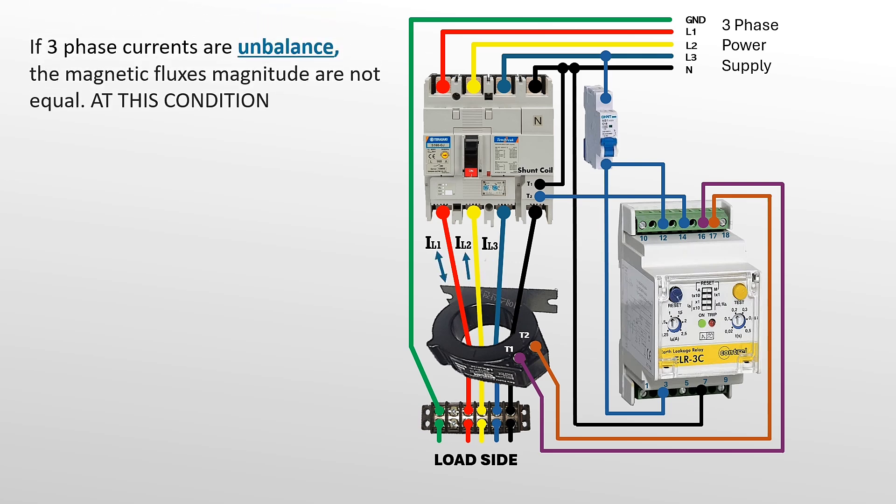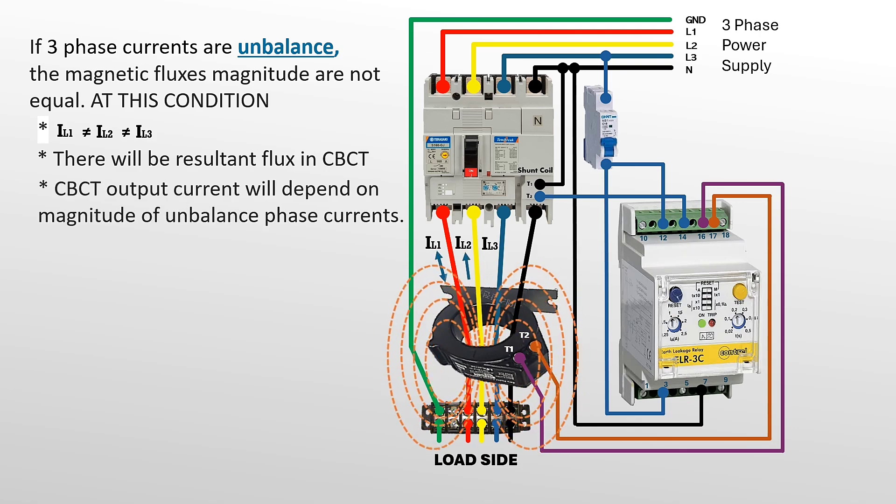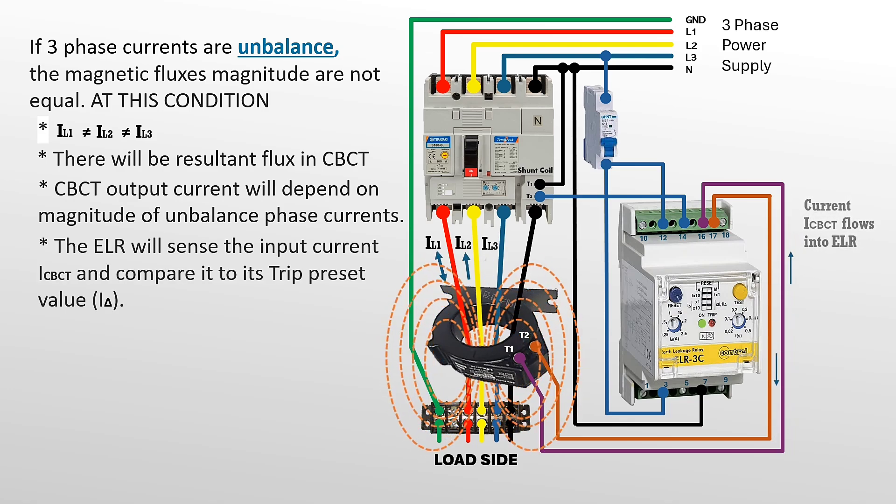If the three-phase currents are unbalanced, the magnetic flux magnitudes will not be equal. At this condition: line one, two, and three currents are not equal; there will be a resultant flux in the CBCT; CBCT output current will depend on the magnitude of the unbalanced phase currents; and the ELR will sense the input current ICBCT and compare it to its trip preset value.